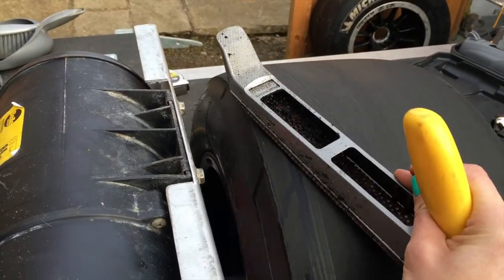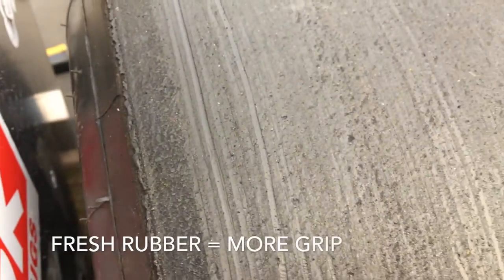The third option, which is what I now have, is some kind of machine that physically rotates the tyre. You can then use the surfboard blade, but you're not actually physically having to do anything other than hold the blade on the surface of the tyre as it rotates. This removes the old rubber and makes life really easy.